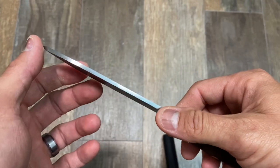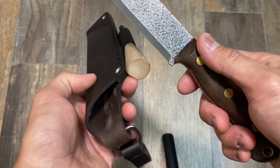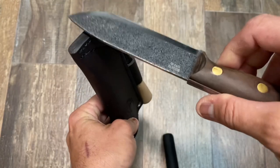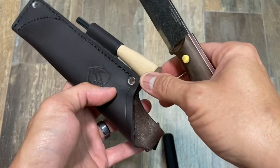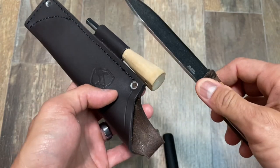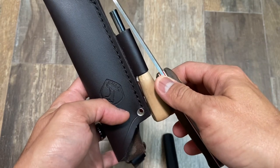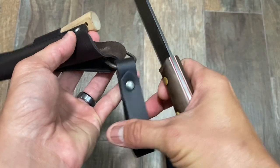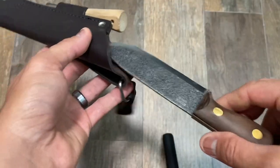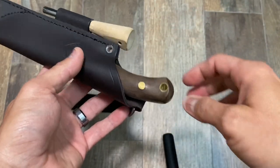It comes with a really nice leather sheath, what you would expect from Condor — no drainage at the bottom, though perhaps you could add that yourself if inclined. I put a ferro rod on it, I believe it's a quarter inch — it fits perfectly in a dangler style, which is really nice to see from Condor because as you walk around it's not going to interfere with you.